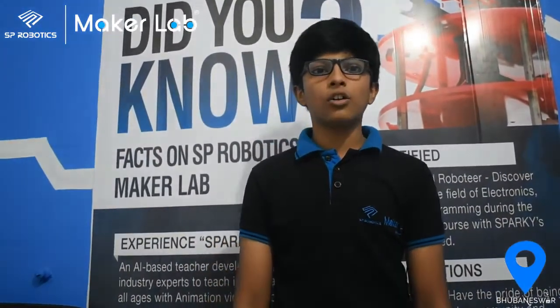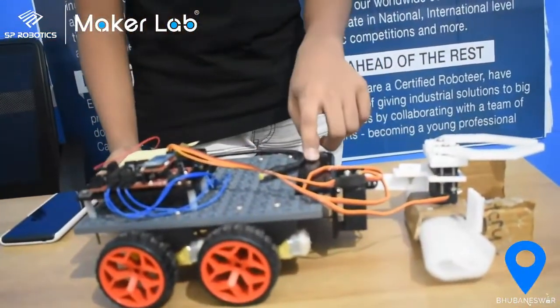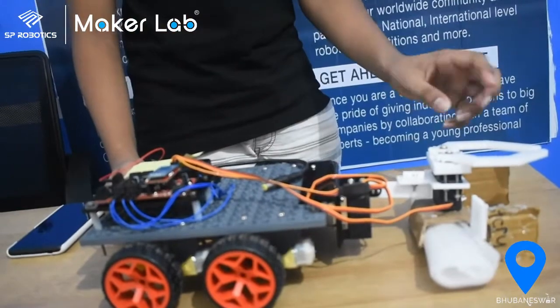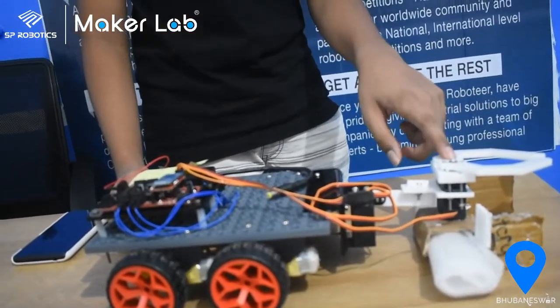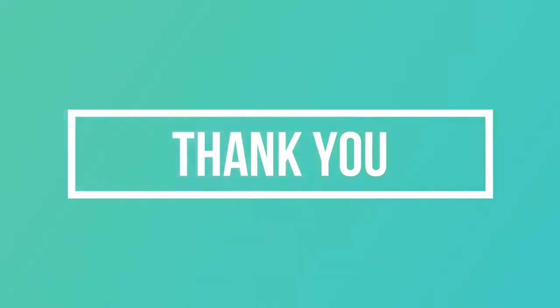The project name is Room Cleaner, and the components used are a normal chassis, two servo and arm components, and one Bluetooth controller. Thank you.